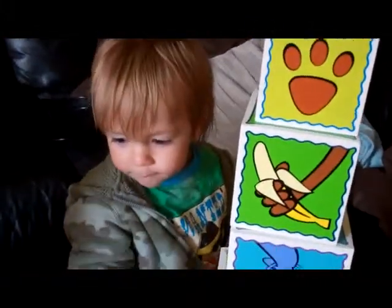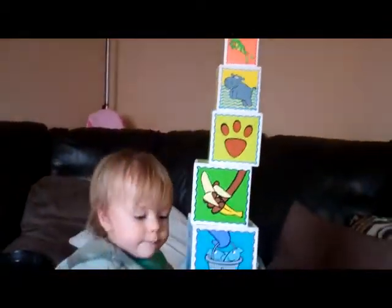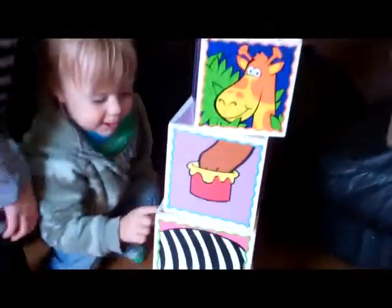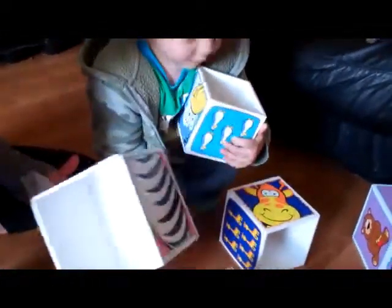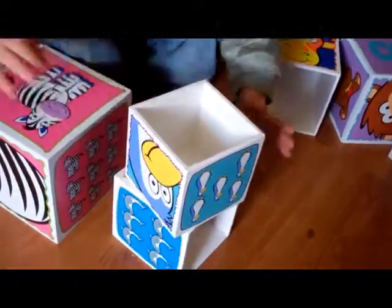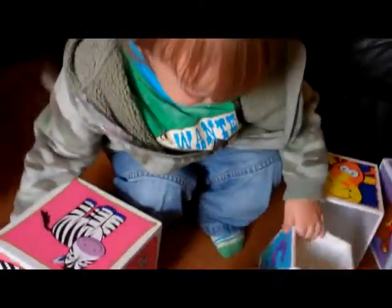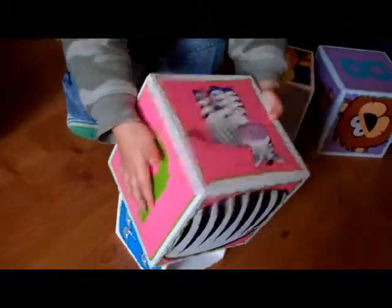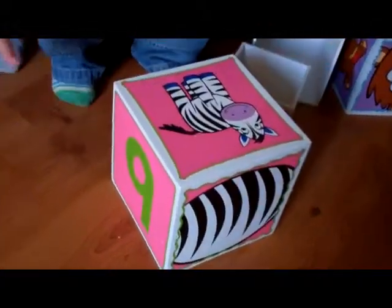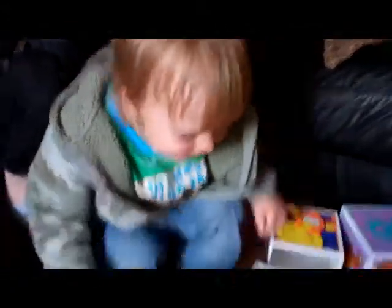Good boy. Oh, that's taller than you are, Freddie, isn't it? Put this one down first. Should I put one on top of that? Look at the tower. Clever boy. You made a tower. Oh, where's it gone?